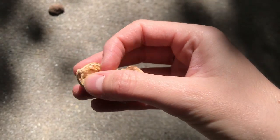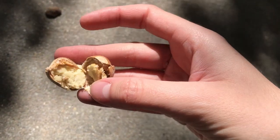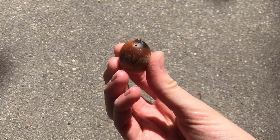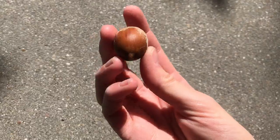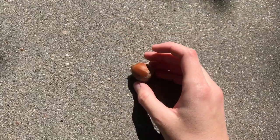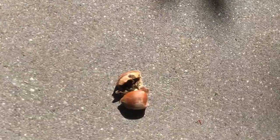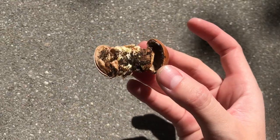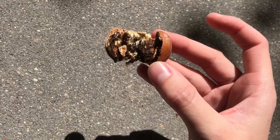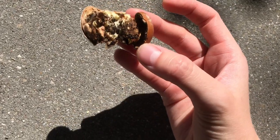You want that pale creamy white in the center with no black spots or anything. This one has a hole in it, and that's how you can tell it's not a good acorn because a weevil's been in there. I'm giving it a smash test to show you what it looks like inside — you can tell a weevil's been in there, eaten a lot, and carved out an exit hole. All holes in acorns are weevil exit holes.